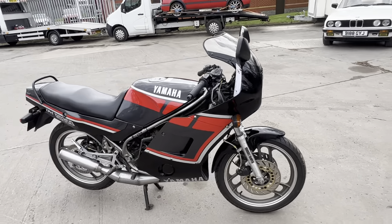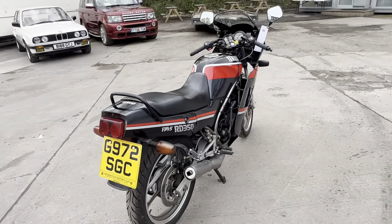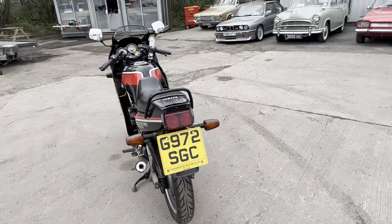1990 Yamaha RD350 in absolutely lovely condition — a very nice, usable bike.